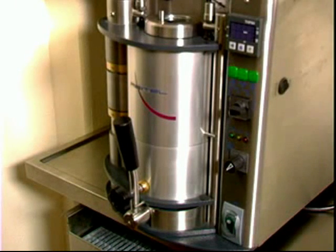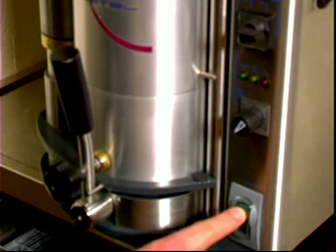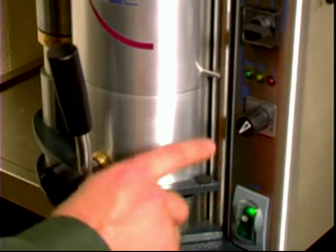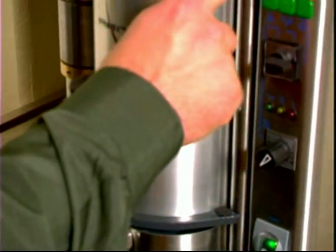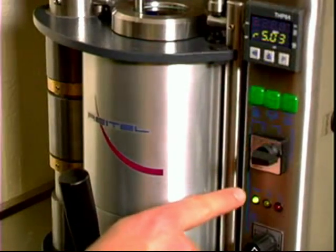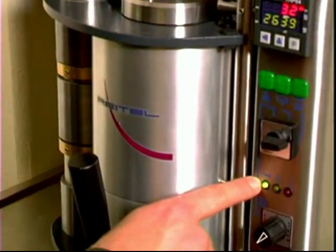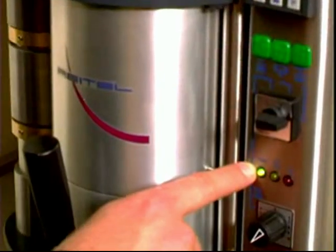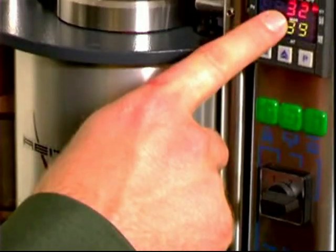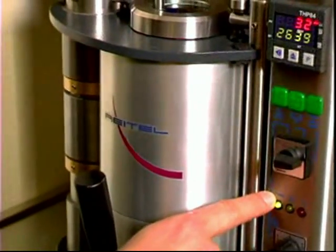These are the operating instructions for the Endure-It compact casting machine. This is the on-off switch. You turn the machine on, and on the digital readout you will see the number 32 and also the green light down here. This cycle will be displayed each time the machine is turned on, which is the checking cycle. The green light should always be displayed and means the system is running safely.